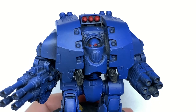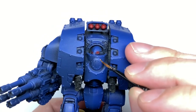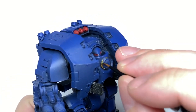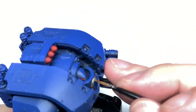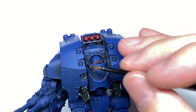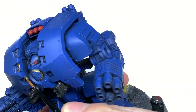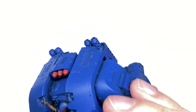Now we're using some Citadel Retributor Armour. I'm going to use this to do all of the little gold sections on the armour — there's lots of little gold trim. We'll also do the edges of the headlamps on the front and the bolts on the sides of the legs, about two on each side. Any little details that you think would look good in gold, just hit them with a little bit of Retributor Armour.